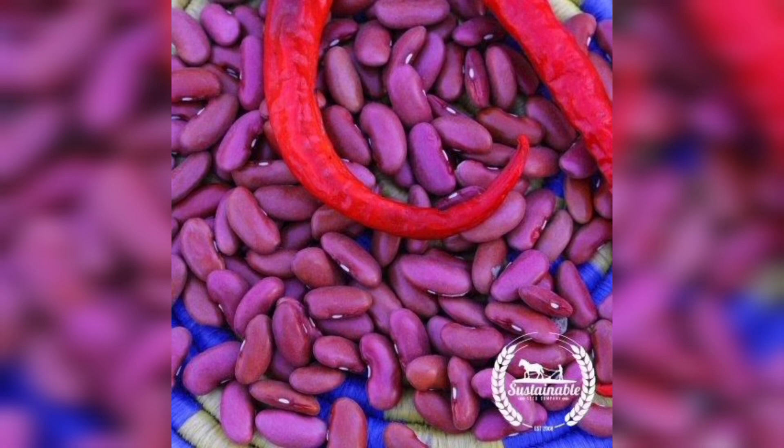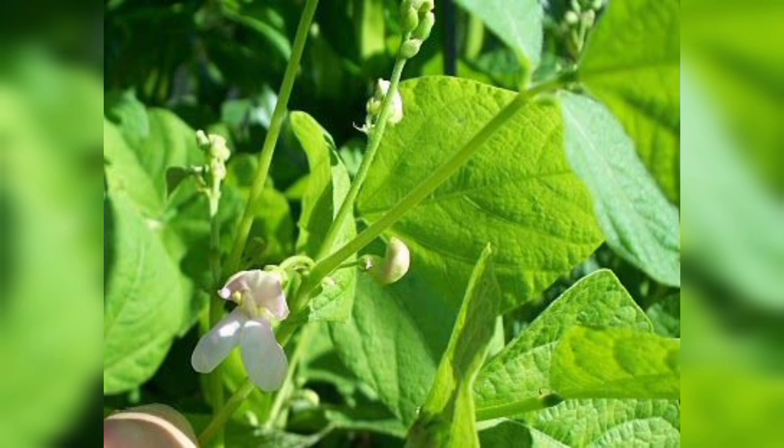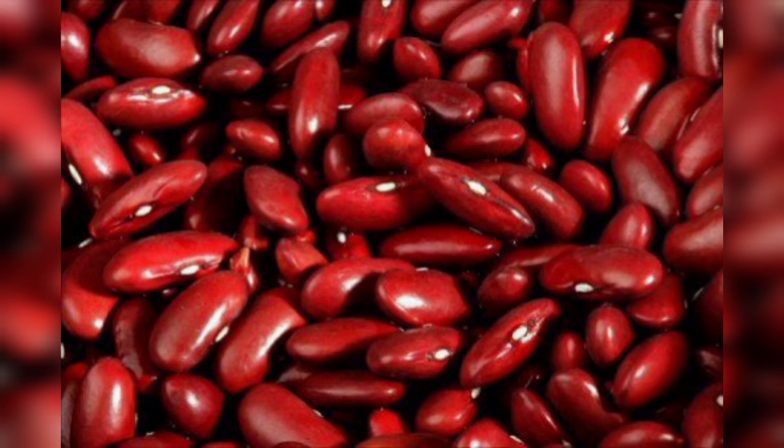Step one is to prepare your planting container. I have chosen a small pot, but you can use any container that allows for proper drainage. Fill the pot with well-draining soil, leaving about an inch of space at the top.